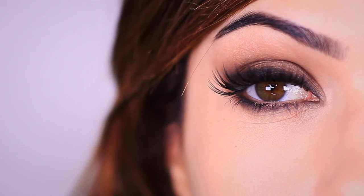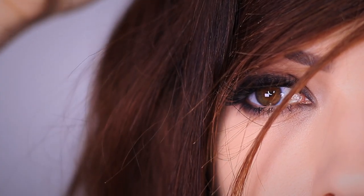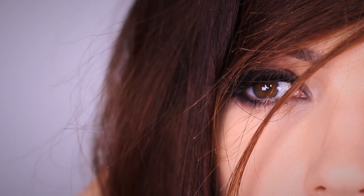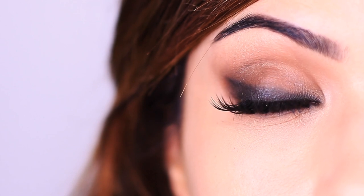Me and Davey had tickets to Blink-182 and this was the look I was planning on wearing. I even considered going full scene girl with my hair — kind of a throwback to my younger self. But the show got cancelled, so I thought I'd at least show you the look. It's a mixture between my usual style and an old-school scene girl vibe.